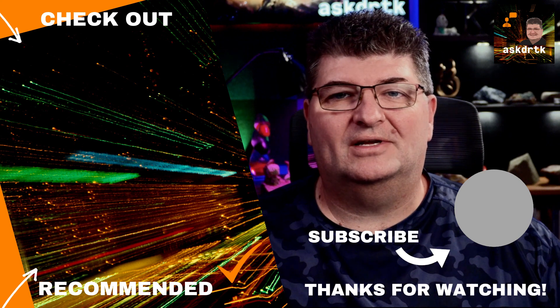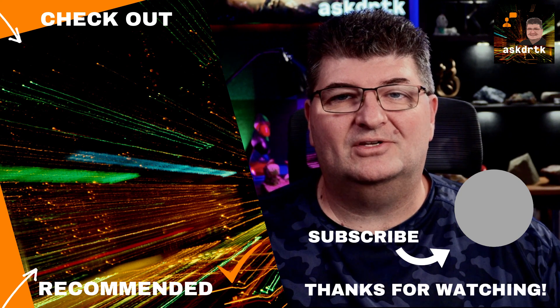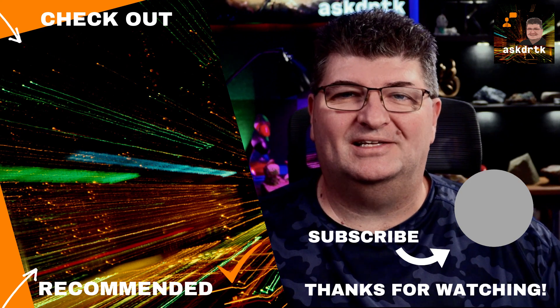I'll have links in the description below for the BXI sound absorber panels. I really think there is value here in reducing the reverberation in your space. I hope you enjoyed this video and found it interesting. If you did, think about subscribing and check out some of the videos on the screen. As always, thanks for watching and we'll see you next time!